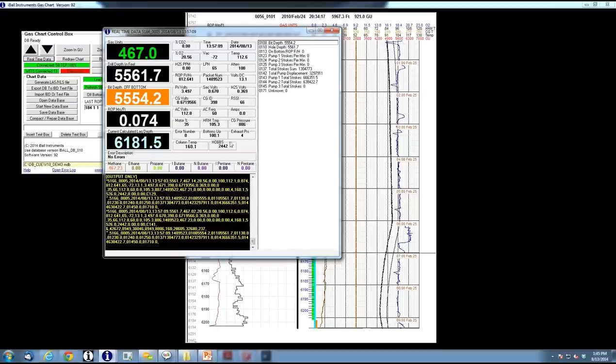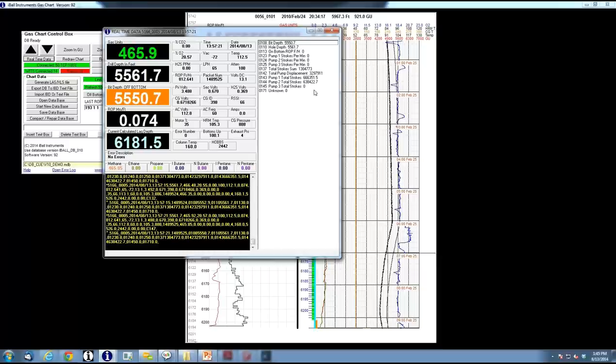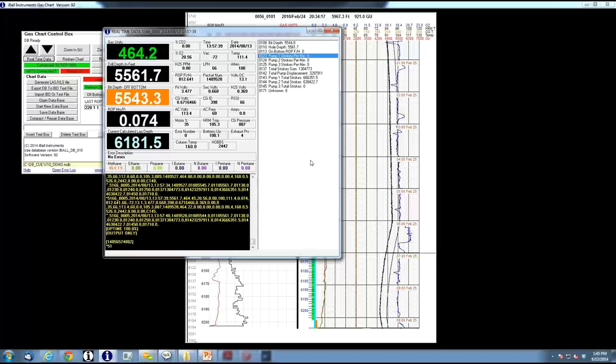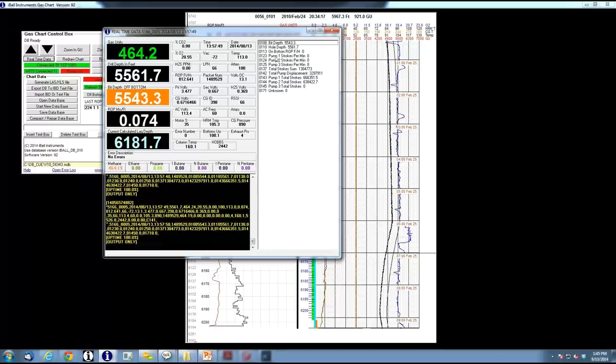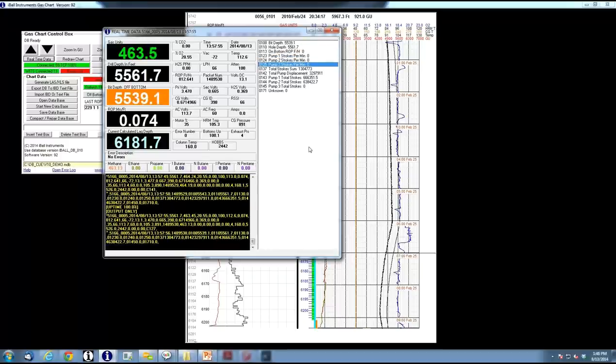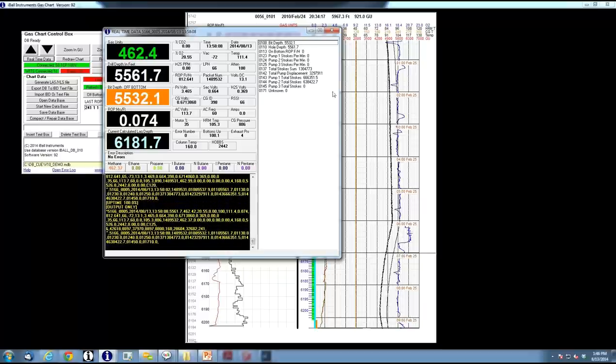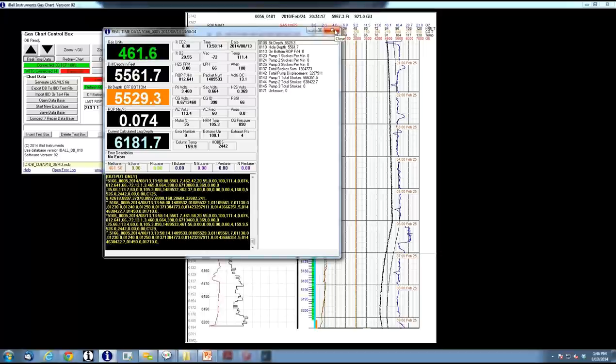Some values like your Hobbs counter — your hours meter — and voltages are things we'll often look at in support. On the right-hand side is the WITS complement window, showing channels coming over from the WITS connection: channel 108 is bit depth, 110 is hole depth. The only other channel we technically need to run properly is 123, which is pump strokes per minute for number one pump — we need at least one pump strokes per minute to determine whether pumps are on or off for lagging. Usually we see channels 1, 2, and 3 from a WITS system. Depth, hole depth, and pump strokes plus gamma is probably all you'll ever really use in our world.